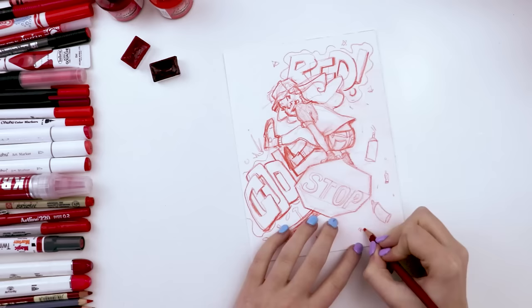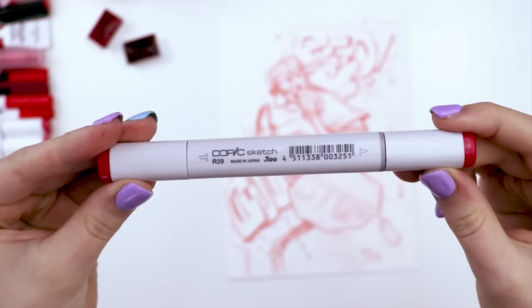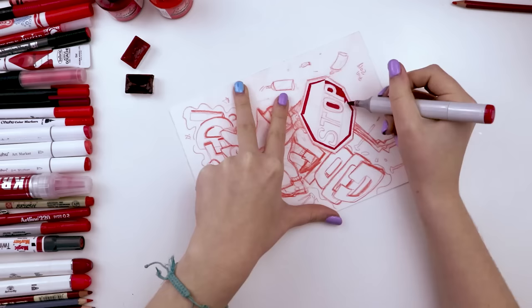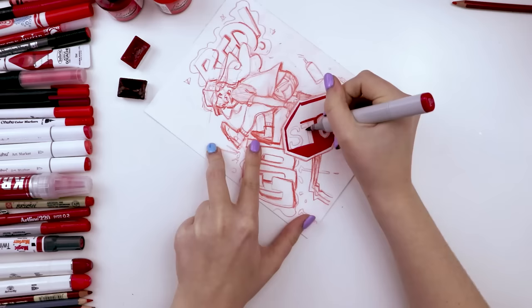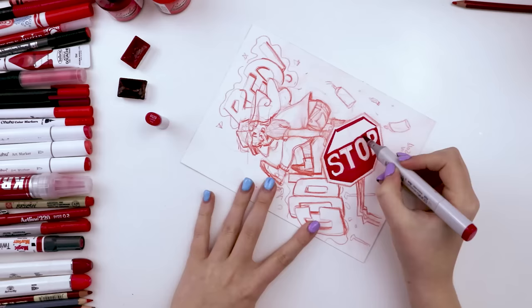I moved on to this Copic marker, color R29 or lipstick red. When I swatched it out, I thought it looked like the exact color of a stop sign, so I used it to color the stop sign. The letters S-T-O-P — I didn't want those to be red or even pink, I wanted them solid white. So I had to be very careful not to draw over the letters, since I'm only using red art supplies and will need to use the paper color for the white.